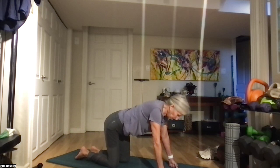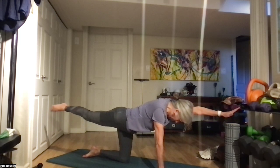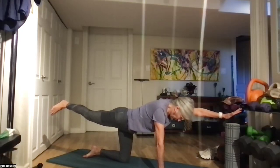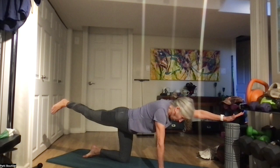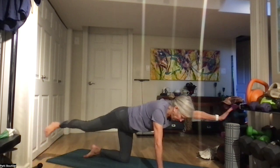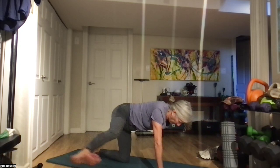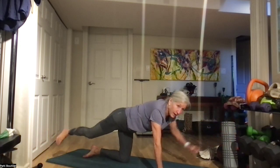Bring it in and going directly up to the other side — left arm, right leg. Shoulder over top of the hand, hip over top of that other knee. Lengthen, and we're breathing. Slide it out to the side for six, five, four, three, two, and one. Bring it down, all the way down to child's pose.